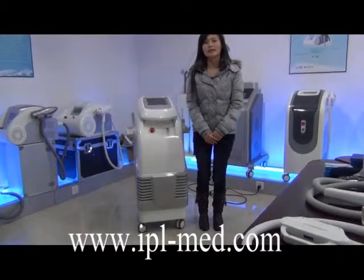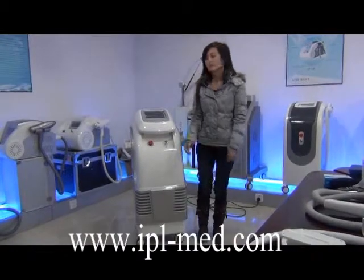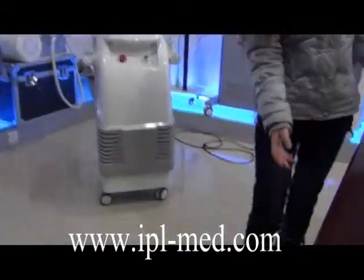Hello, thanks for watching. Now I'll tell you something basic about this machine. First, when you get the machine, please check all the accessories.